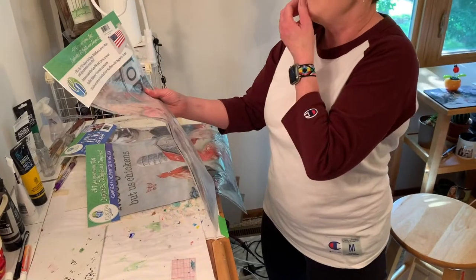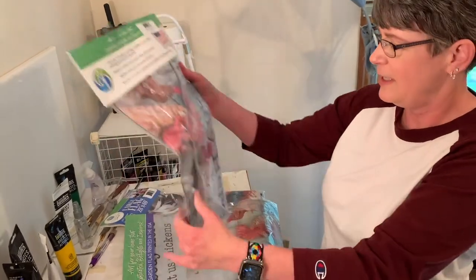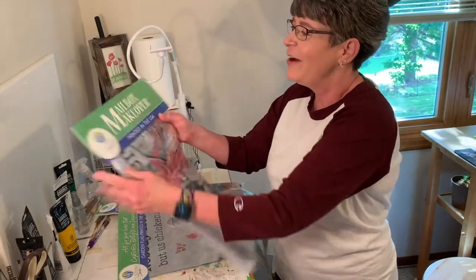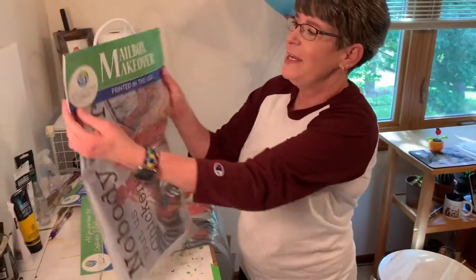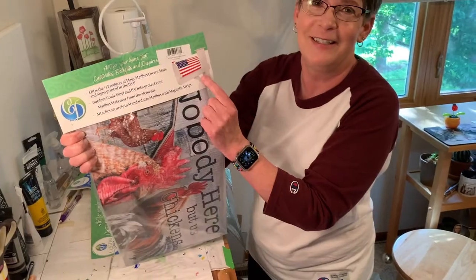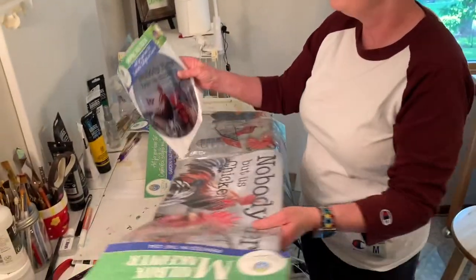That big one — I thought it was a big flag but no, that's a mailbox cover. Yeah, right there, big letters — mailbox makeover. I do not have a mailbox; I have a group mailbox. I suppose I could lay it over the top of the group one.